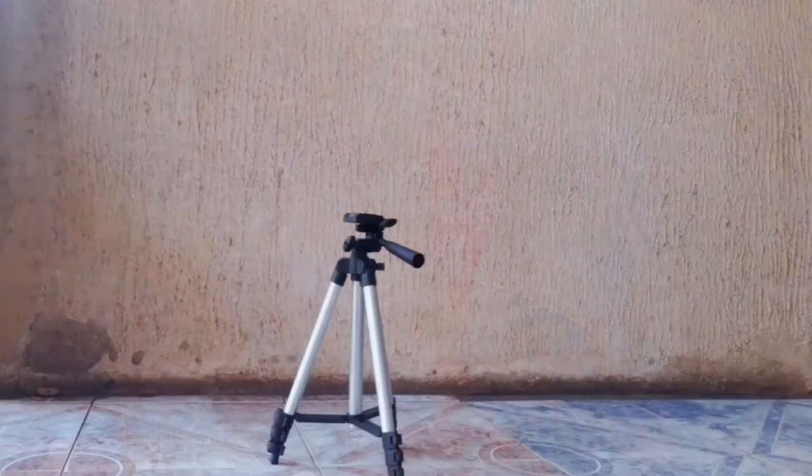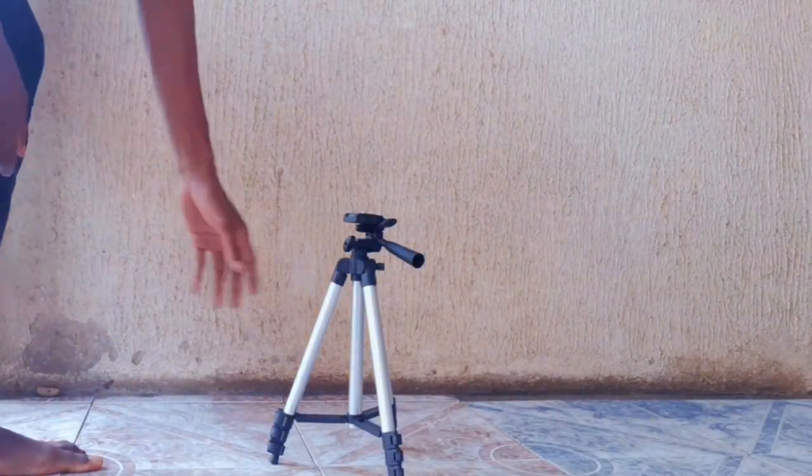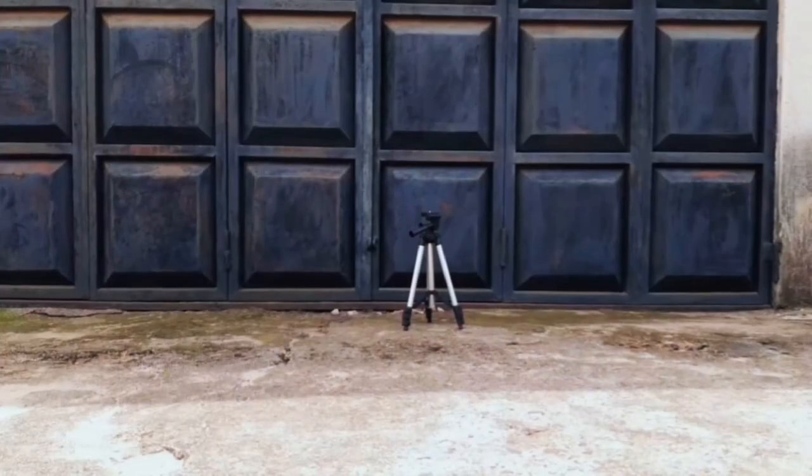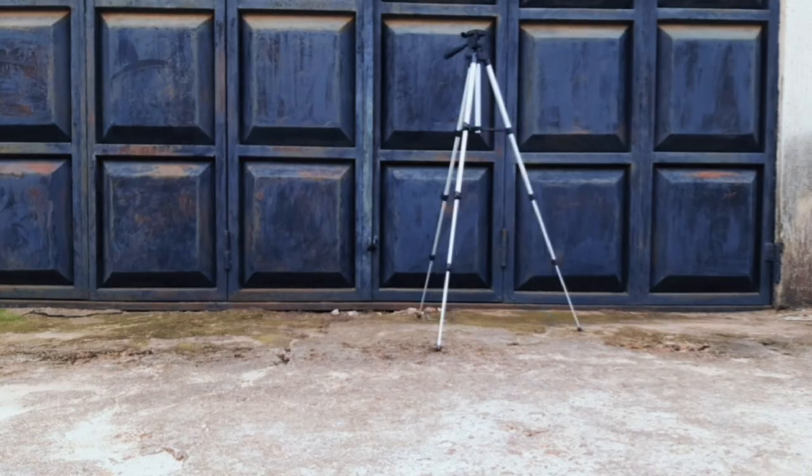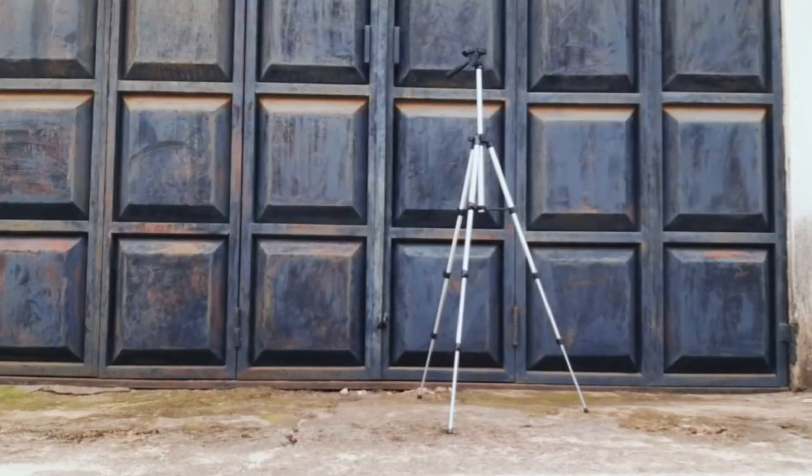The Tripod 3110 is a lightweight tripod specifically built for mobile content creators, weighing 420 grams — it's very, very light. The tripod starts off at a size a little above a stool, but when fully extended it can reach a height of about 145 centimeters, which is quite alright for any beginner content creator on a budget.